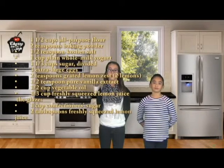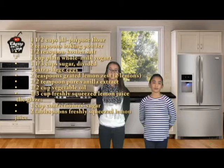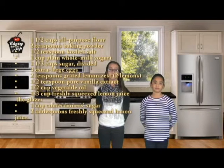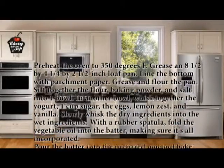2 teaspoons grated lemon zest. 1 and a half teaspoons of pure vanilla extract. 1 and a half cups of vegetable oil. 1 and a third cups of freshly squeezed lemon juice. For the glaze, you'll need 1 cup confectioners sugar. 2 tablespoons freshly squeezed lemon juice. 3 tablespoons grated lemon zest.